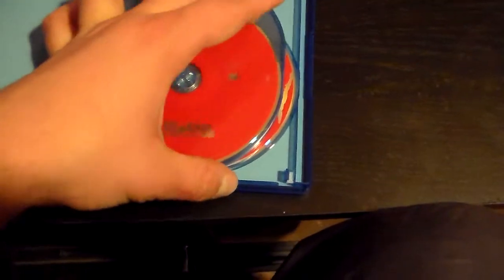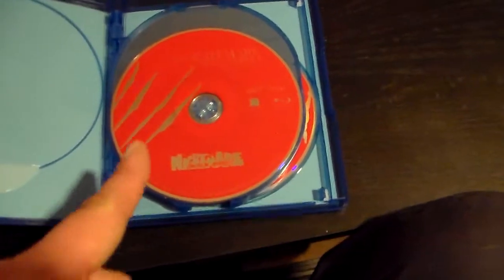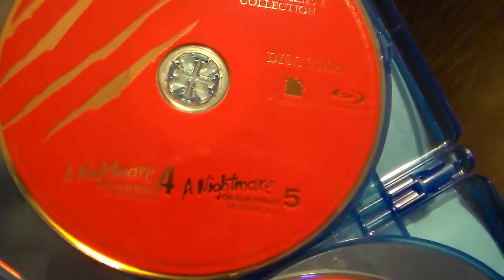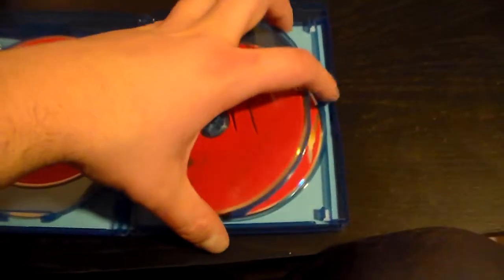I'm not too picky about that, but whatever. First you get the Nightmare on Elm Street movie — the good one, the best one out of the whole bunch — and it gets its own disc. The discs are really bland; they're just all red. I can hardly even see the titles. Nightmare on Elm Street two and three are on one disc, and Nightmare on Elm Street four and five are on one disc. Putting two movies on one disc is just kind of lazy to me.